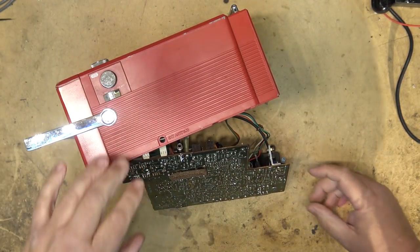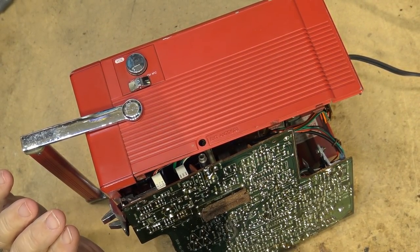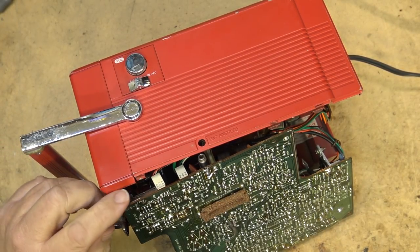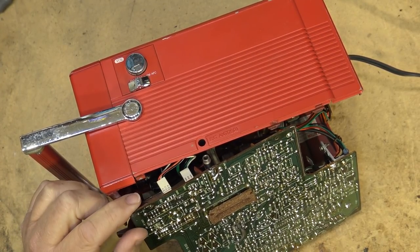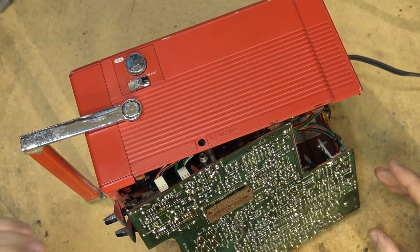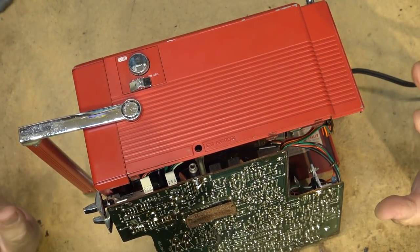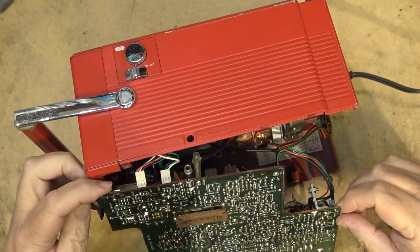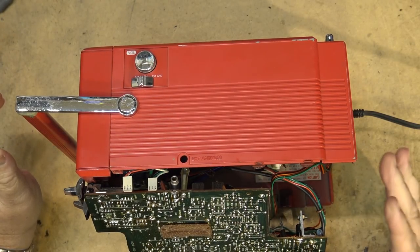Let's give it power and see what happens. The only thing I hear when I turn on the power is the power supply humming — the hum of the transformer. I don't hear any sound from the radio or the TV. In radio mode we should have noise, because the radio and TV are completely separate — this is the TV board, the radio board is the other one. So we know it's probably something common to both, and what is common to both? That would be the power supply.